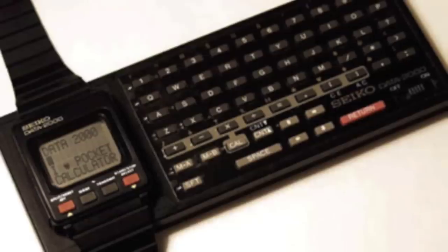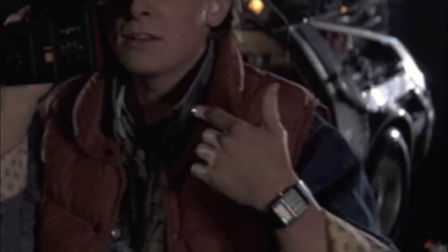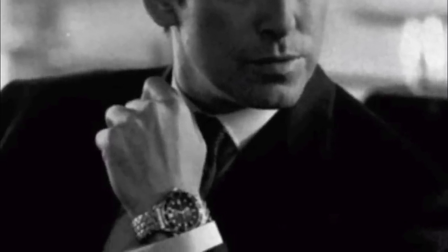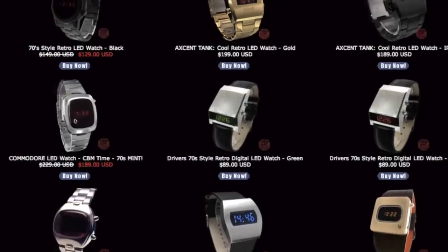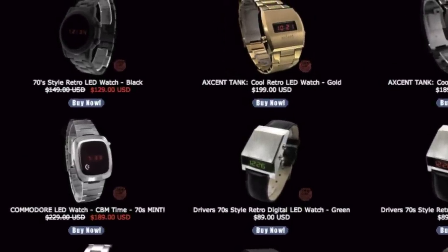They started adding extra features, things like a calculator or a personal organiser. And this made people think digital watches were just for geeks or nerds, so they dropped them and went back to the traditional analogue style watch. And recently there's been a bit of an ironic retro revival for the LED style watches of the mid to late 1970s.